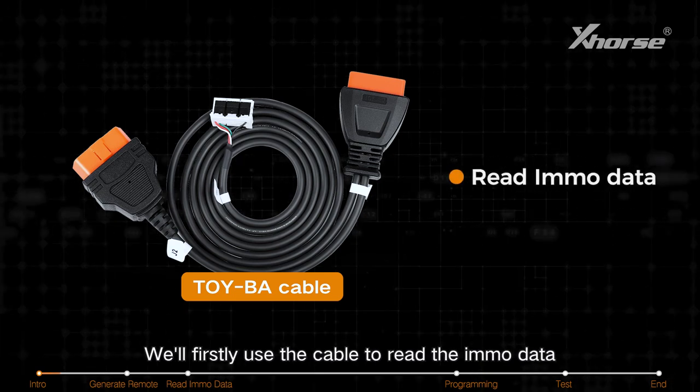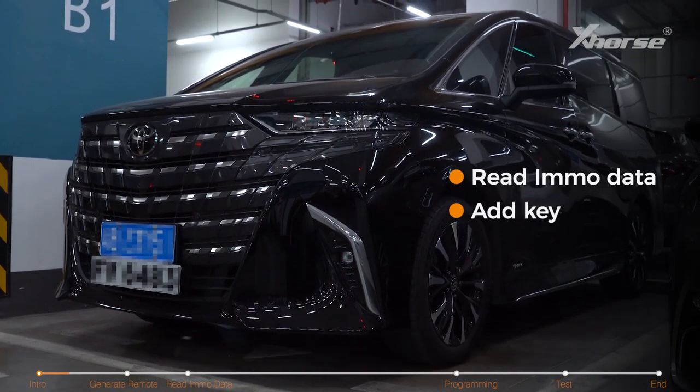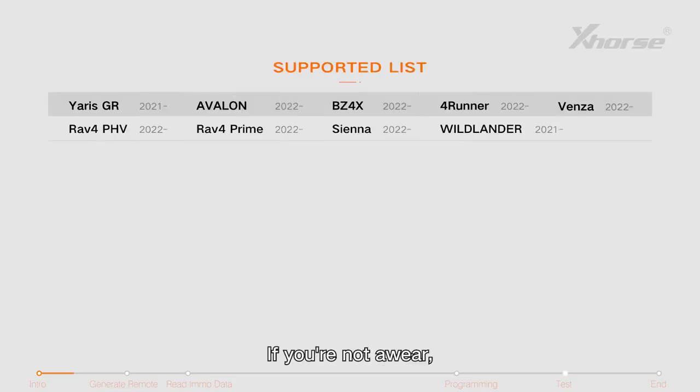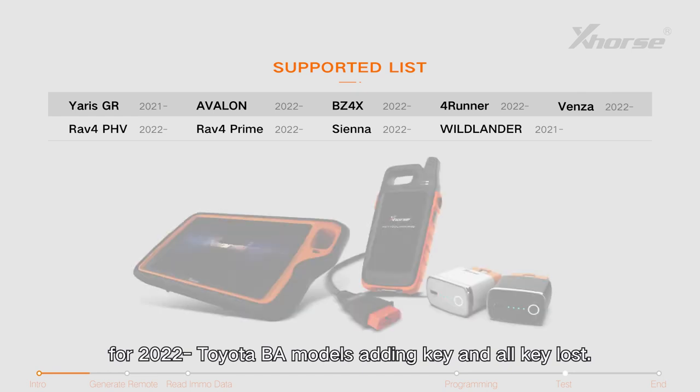We'll firstly use the cable to read the IMMO data and then add a new key to this 2022 Alphard. If you're not aware, the TOY-BA cable can be used for 2022 and up Toyota BA models, for adding key and all key lost.